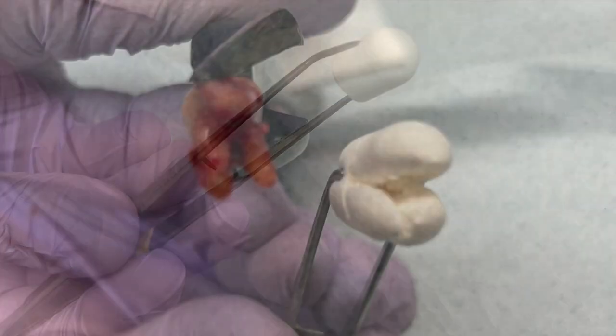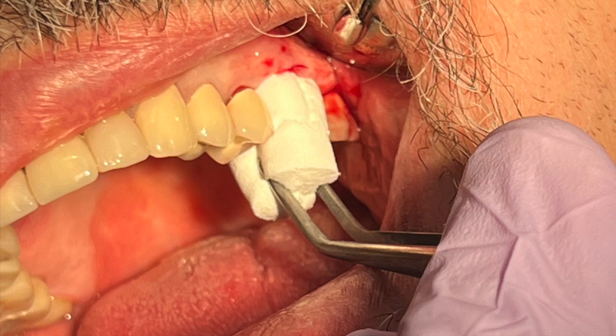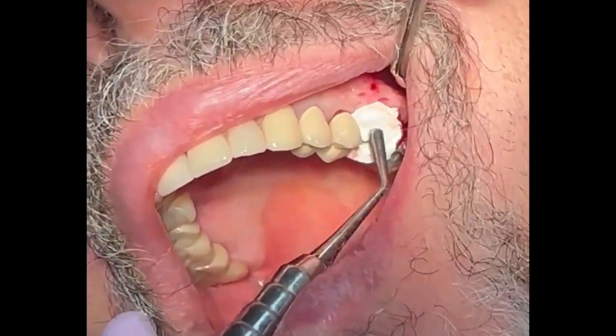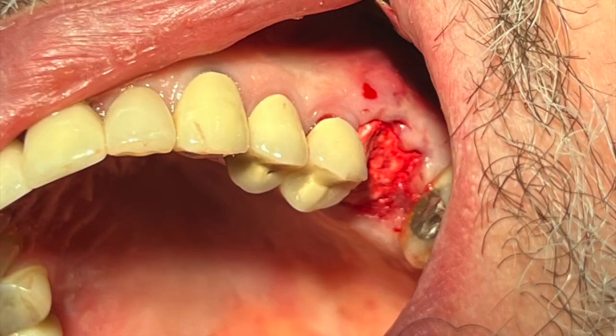Here I've taken an extra large osteogen plug, shaping it like the root of a tooth, and simply carefully placing it into the three sockets. I'm condensing it firmly, but not crushing the material — it's not amalgam. I'd like to place it at or slightly above the crest of the ridge.